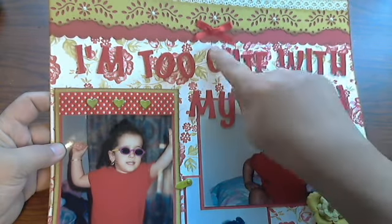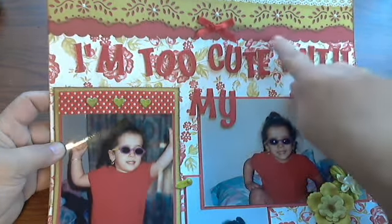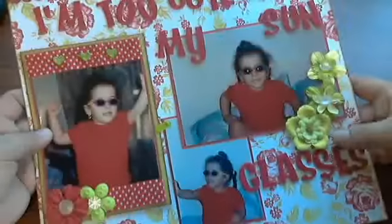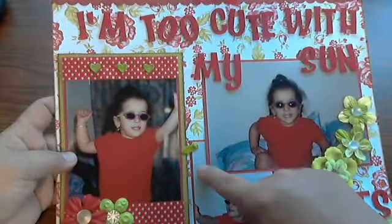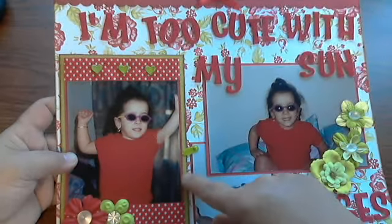Over here I just made a little red bow. I also scallop punched a border using the red cardstock with my Fiskars punch. I added some red stickers for the title — I'm not too sure of the font name. The photos themselves I backed on red cardstock, and on this one I also have green and red cardstock.